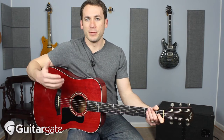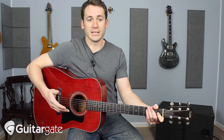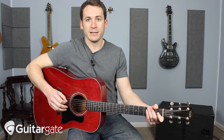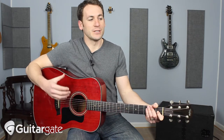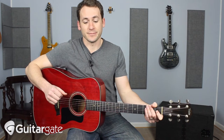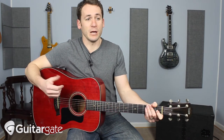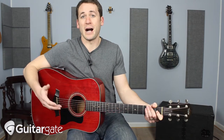You're kind of relying on other instruments for that. But if you play a lot of solo acoustic guitar, or even in duos or situations like that, to be able to get that sound of the kick and snare is really cool, and it'll really make you stand out, because not many people really play like this.